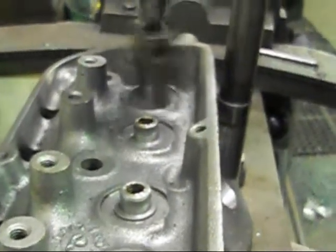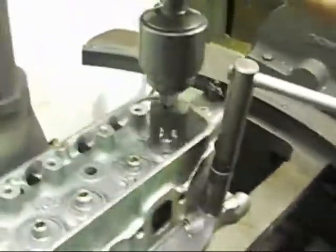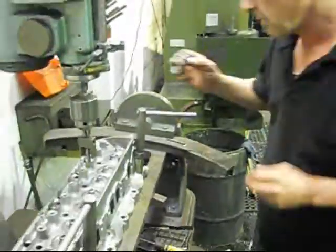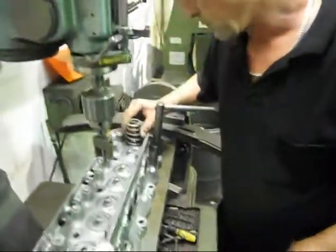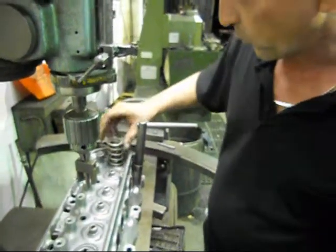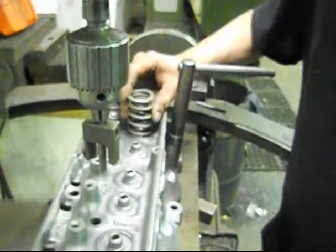It's a bit noisy, and all we're doing is cleaning it up to the original spring seat area. Finish her off nicely. We just grab the spring, and now we've got a nice platform for our valve spring to sit on.